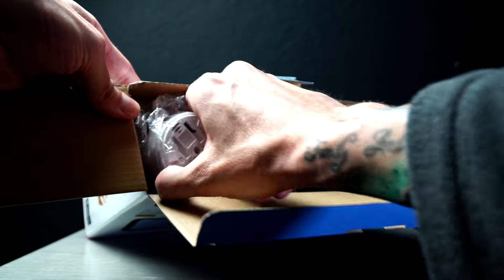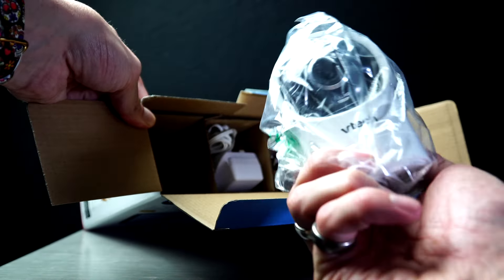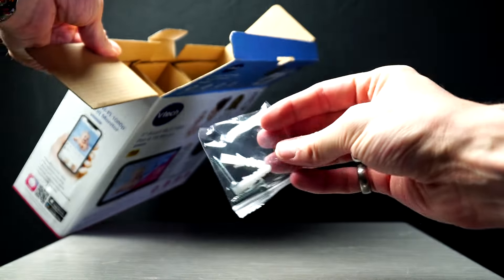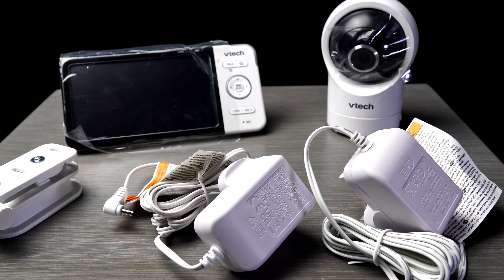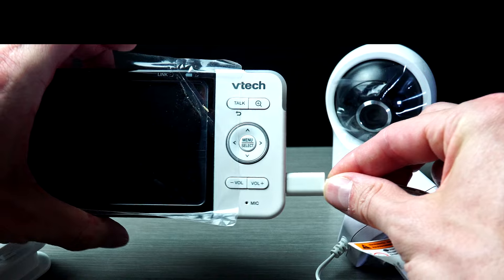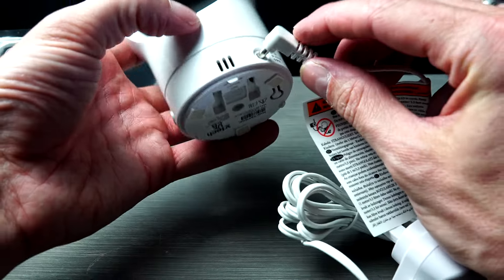This comes with the monitor, the parent unit, the camera, the baby unit, the bracket to mount the camera to a wall if you want to, two chargers and the manual, and a pack of wall plugs and screws. The parent unit has a USB Type-C charger and, like most monitors, has a built-in battery.